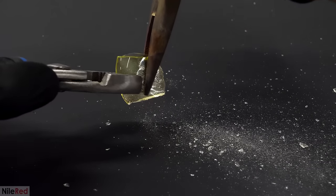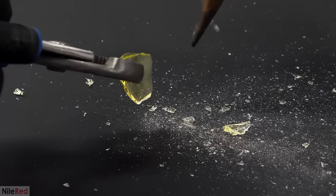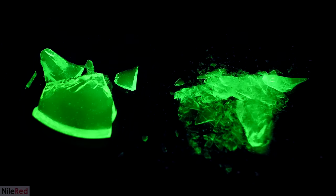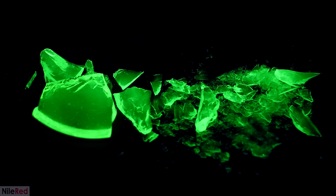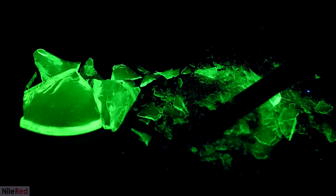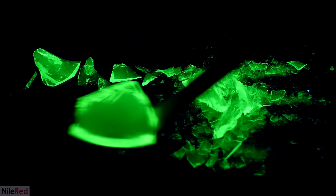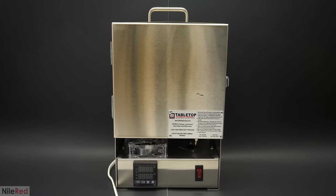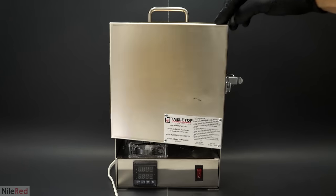I decided to try breaking a piece with pliers, and it was surprisingly difficult. The moment it did break though, it just exploded from all that internal stress. I thought this was really cool, but what I wasn't a fan of was all the powdered uranium glass dust that was flying everywhere. After doing this, I realized my only real option was to anneal it. To do this, I'd have to hold the glass at around 450°C for several hours. At this temperature the glass is solid, but still liquid enough that its atoms are able to move around, letting them move to new positions and reduce the overall internal stress. This is the proper way to do things, but I was trying to avoid it because I only had one furnace.